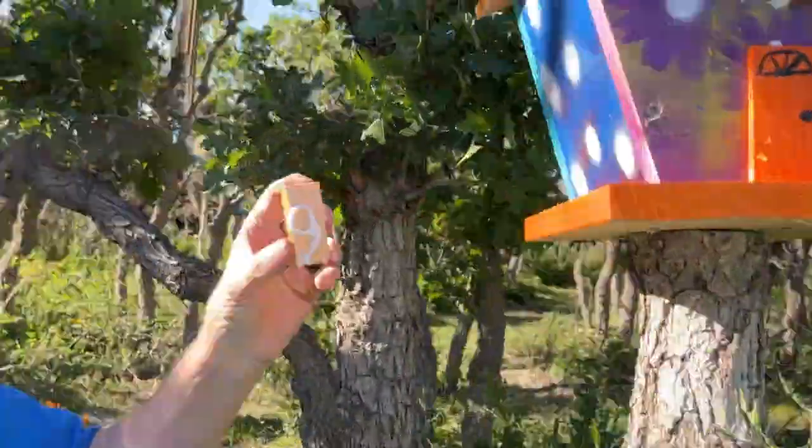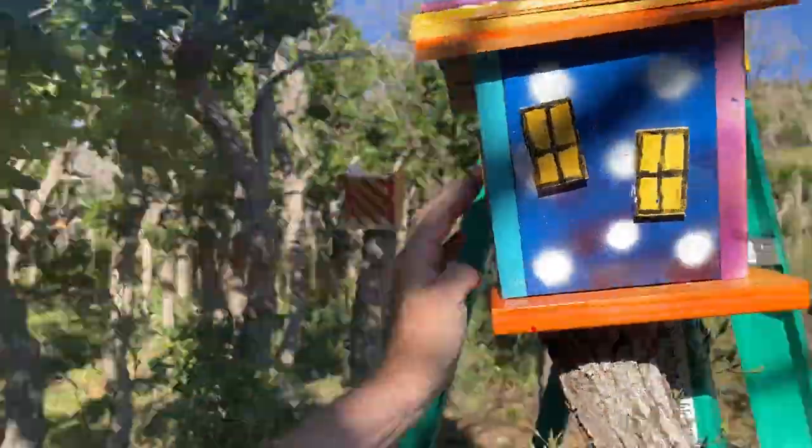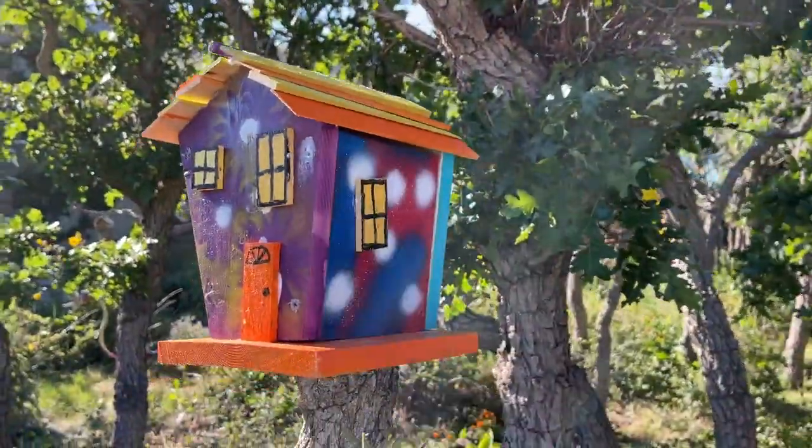One of the things I decided on my happy houses a long time ago is they could be painted any way anybody wanted, but I would use yellow windows with black window panes and black trim. The doors can be any color. That feature alone kind of unifies the entire village, and I think it looks great.